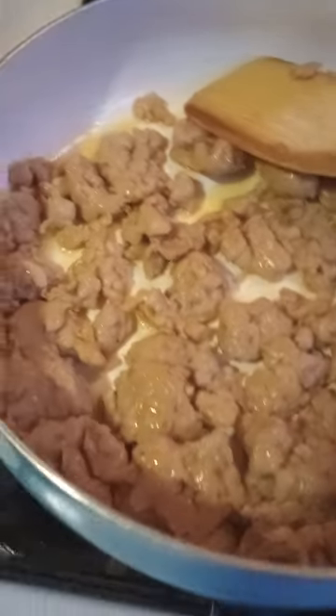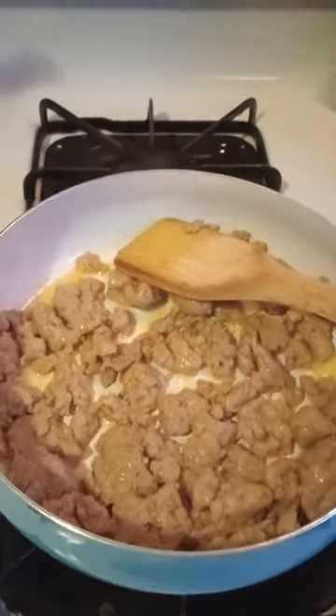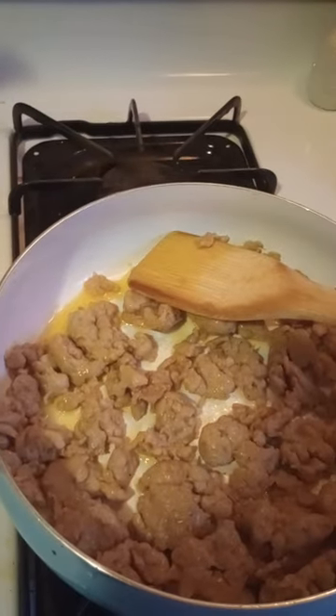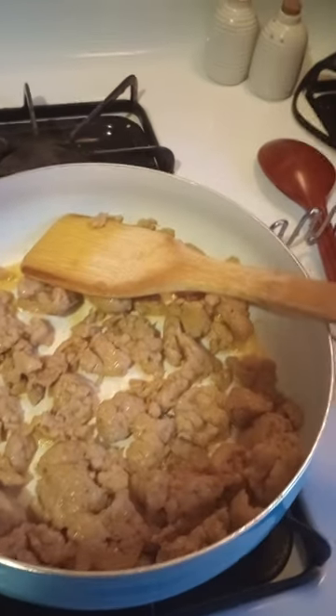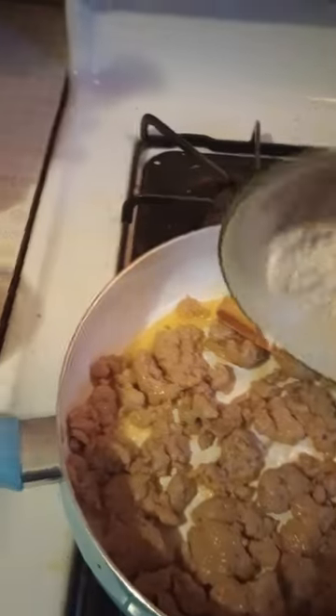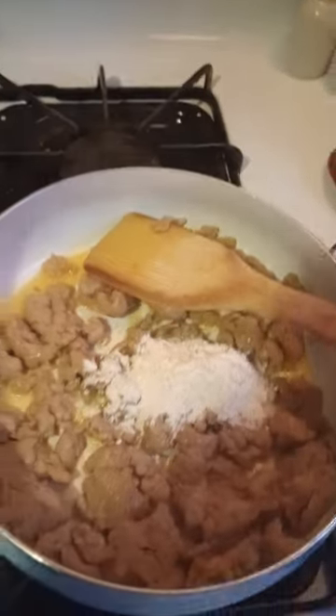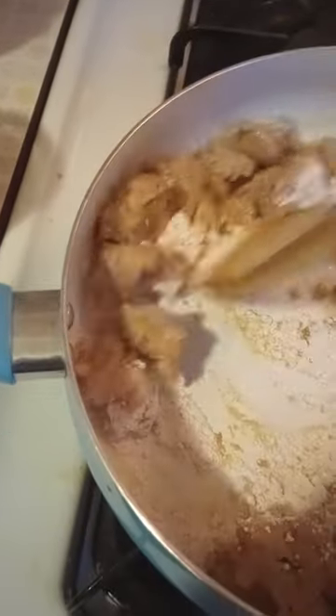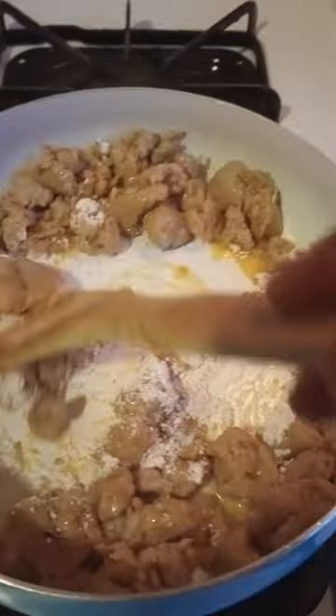That's looking great. Do not walk away from the stove — I know it's tempting, I do it myself, but don't do it. You have to make sure this is cooked out. I'll add the flour to it. You should probably turn down the heat too.